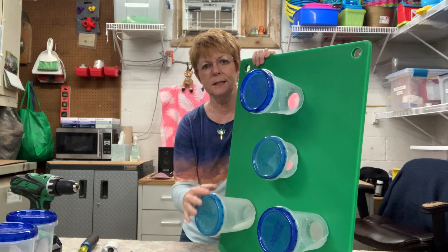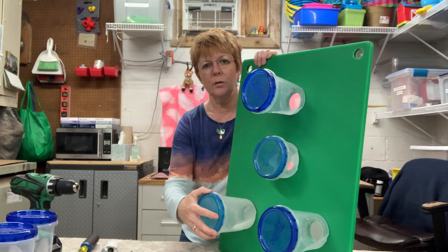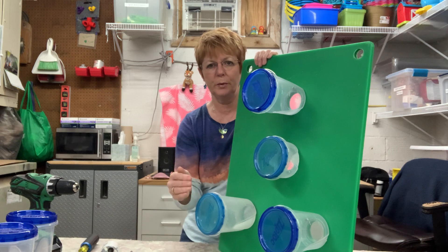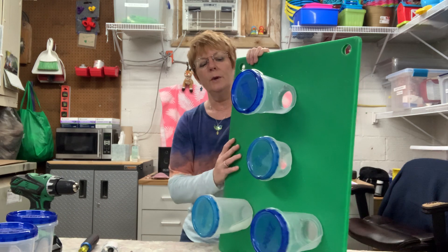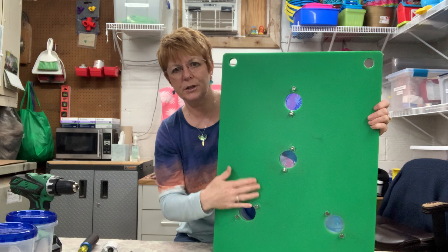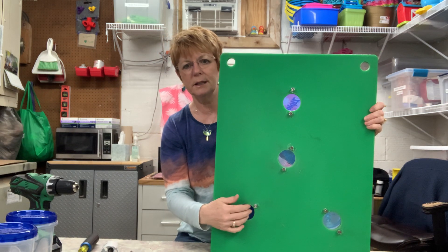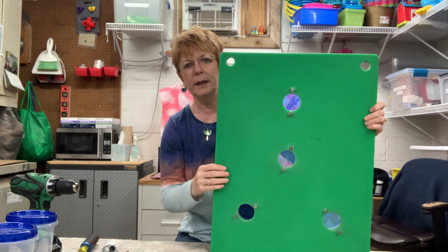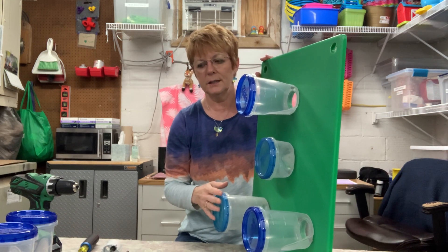What we've done here is to simply screw on some containers. We choose containers with screw-on or clip-on lids so that it makes it easy for keepers to fill, and the lid's not likely to pop off. We have to drill holes into the container board because this side is actually what the animal sees. So we drill an appropriate size hole into the container board using a hole cutting bit, and then attach the containers to the other side.